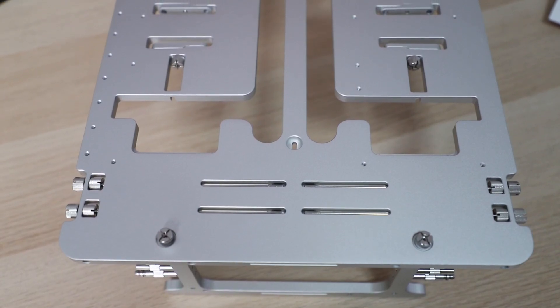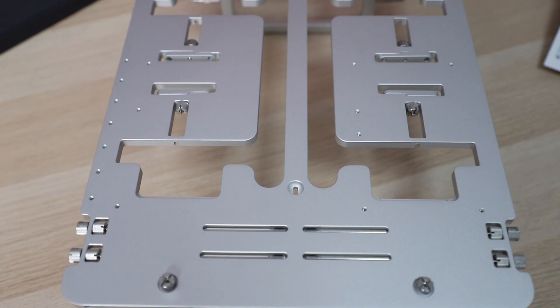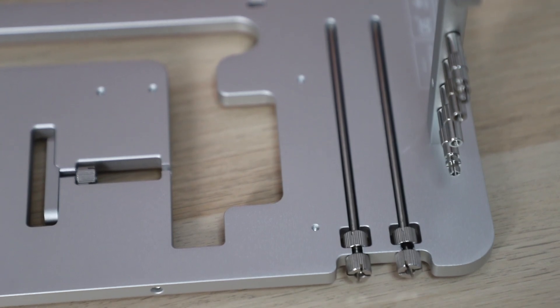They've kept a very clean look on this. The storage spaces are all located on the bottom, and the screws are then tightened to keep them in place, which makes the BC1 look really clean.